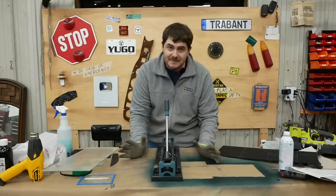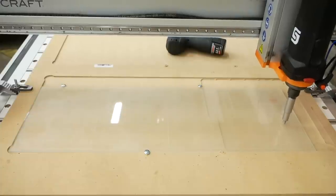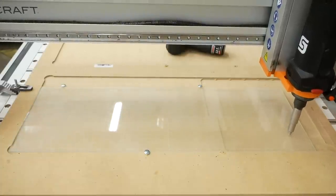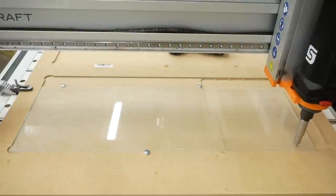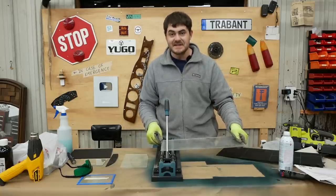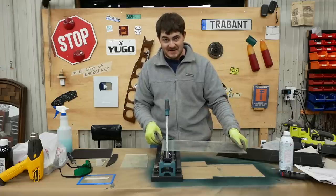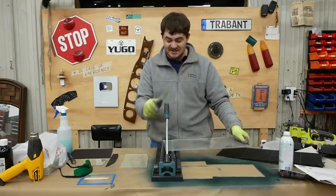I thought maybe the problem was that I'm trying to engrave through paint and the diamond drag bit was getting clogged up. So I scored a piece without paint — no, that is not the problem. The score line just isn't deep enough, which means I'm going to have to manually cut all of these rectangles out using my tile cutter.